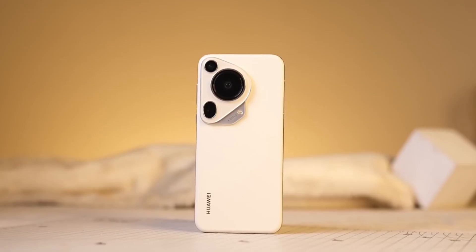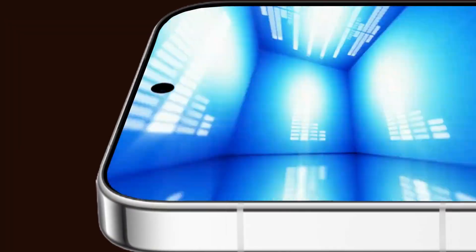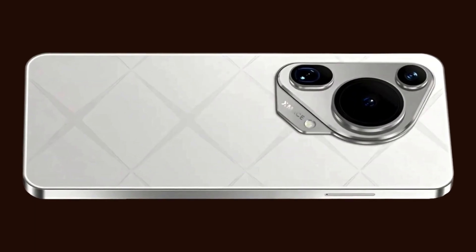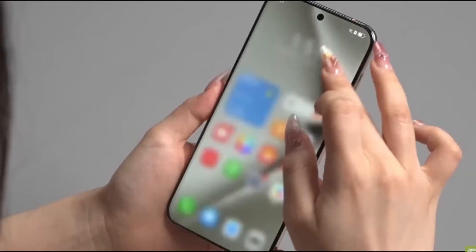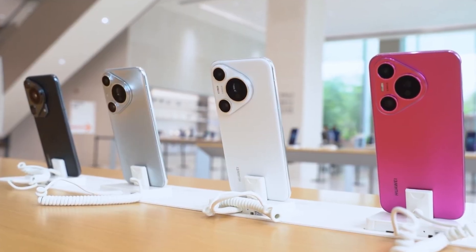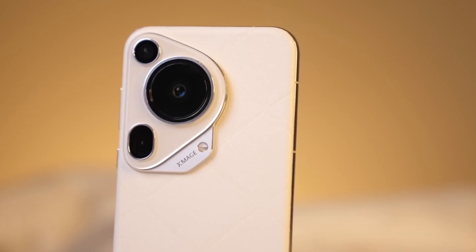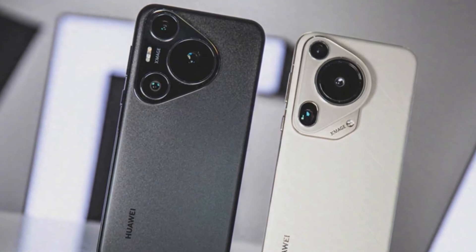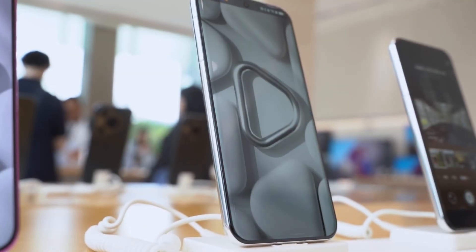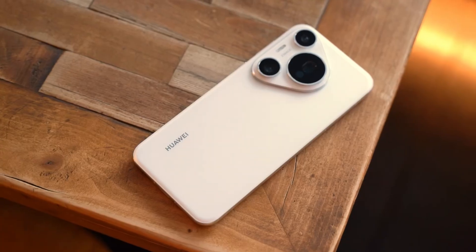The big news here is about the camera's possible features. According to tipsters, the Pura 80 Ultra might come with not one, but two periscope cameras. Periscope lenses are special zoom lenses that let you take super zoomed-in photos without losing image quality. Having two of these would be a big step forward. Digital Chat Station backed this up by saying Huawei is testing a dual periscope lens system. Both cameras are rumored to be 50 megapixels and use Huawei's special RYYB color filter, which helps capture more light and better detail compared to regular sensors.